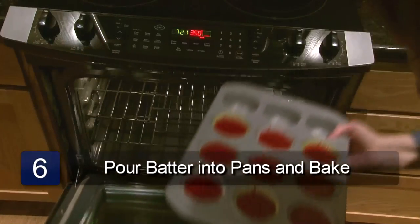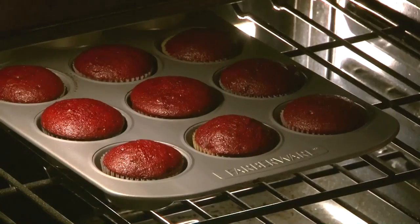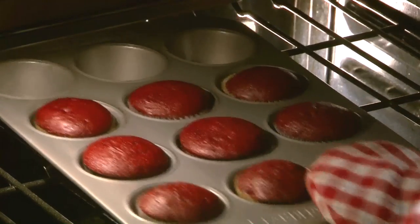Place in the oven and bake for about 18 to 20 minutes. Take out of the oven and let cool. Frost with red velvet cream cheese frosting. And that is how to make red velvet cupcakes.